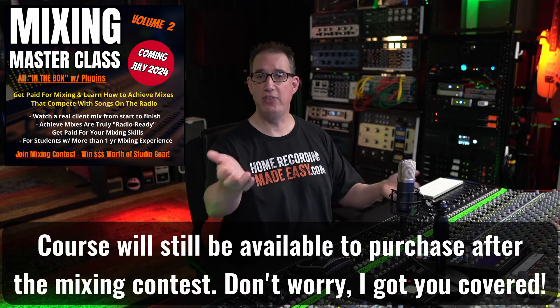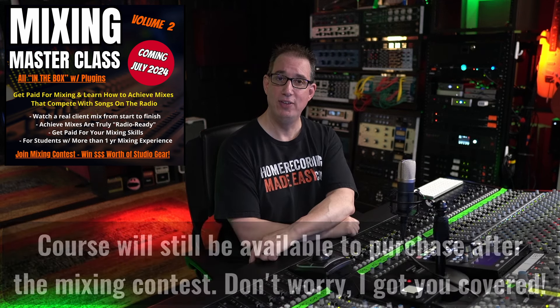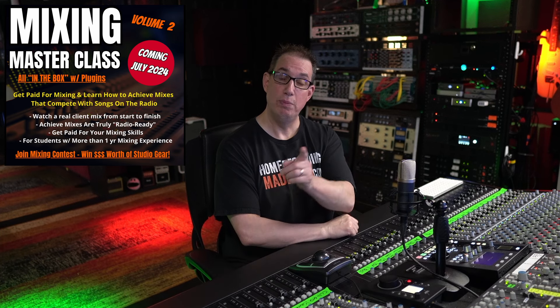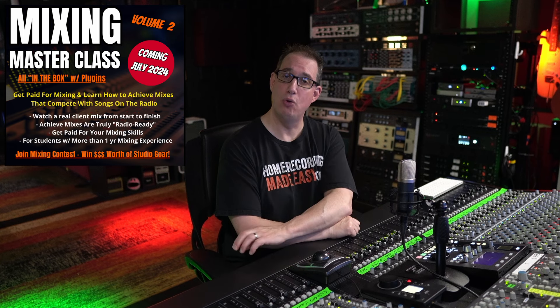Thanks so much for watching the video. Check out the Mixing Masterclass Volume 2 — links are in the description box below. And until the next video, I've been Dave with both HomeRecordingMadeEasy.com and MixingMusicAnalog.com. I look forward to seeing you in the course.